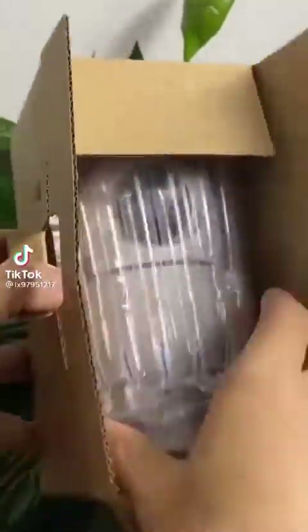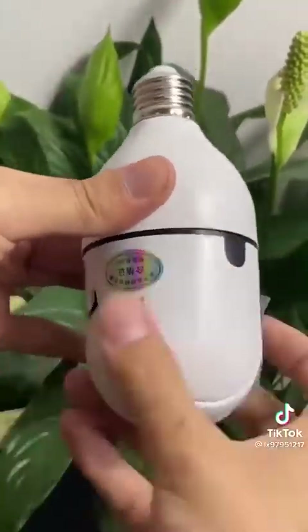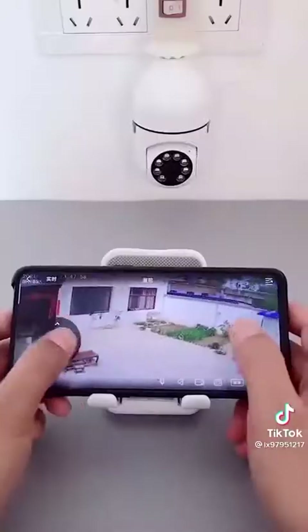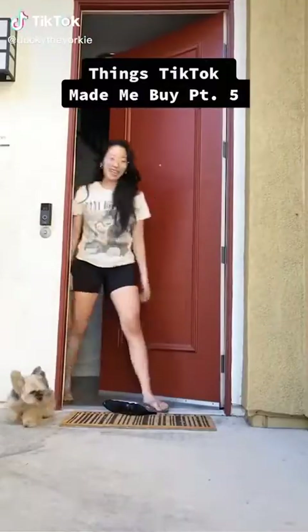There is no need for cables and no need to spend thousands of dollars to install monitors. Now people use it to connect mobile devices — spherical panoramic smart light bulb monitor. Thanks TikTok, made me buy it, part 5.